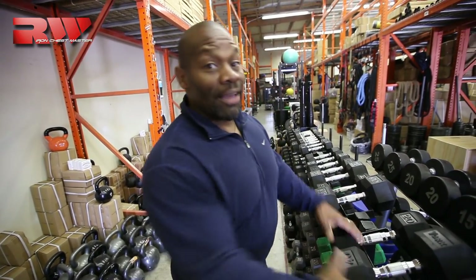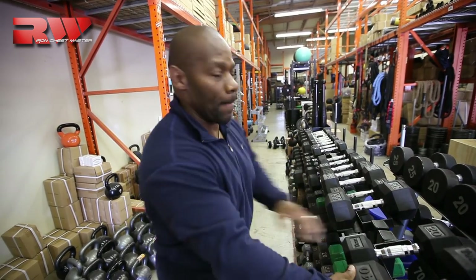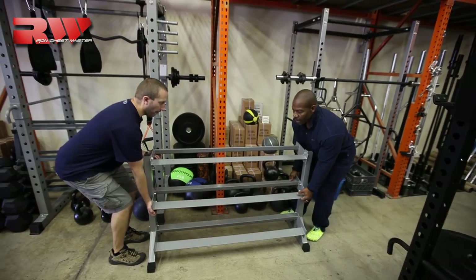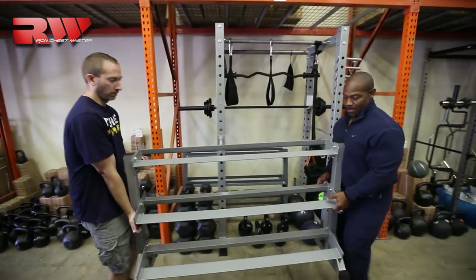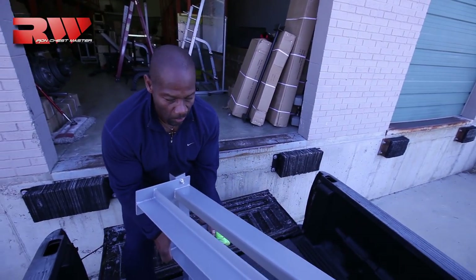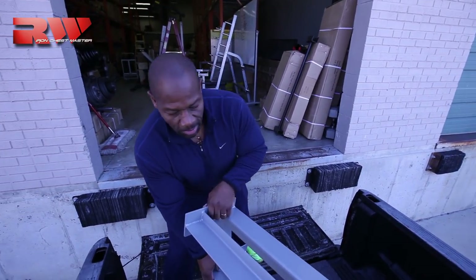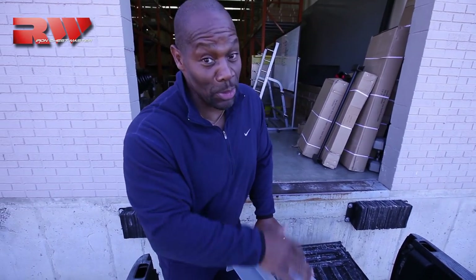We have some life-size posters of yours truly, of course, and several other things we want you guys to take a look at. Okay, this is it, guys — boom! There we go! Awesome!